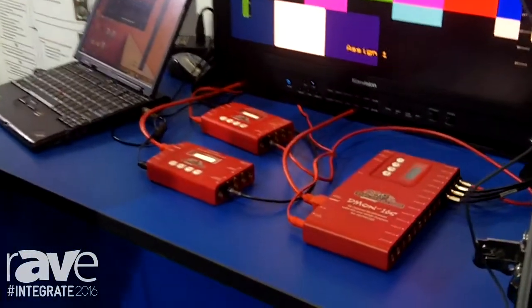Good morning, my name is Adrian Chesby from AV Group Technologies and we're here at Integrate 2016. Today we're going to be focusing on the range of products from Decimator Design.